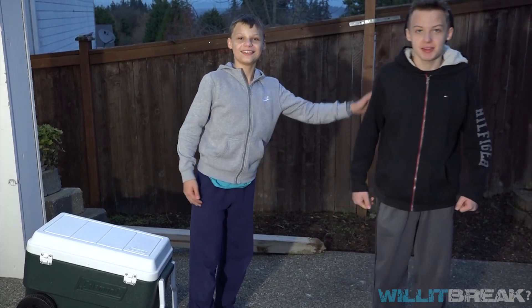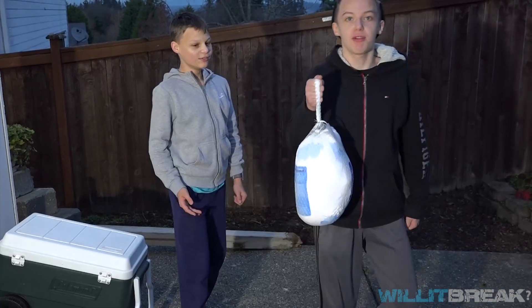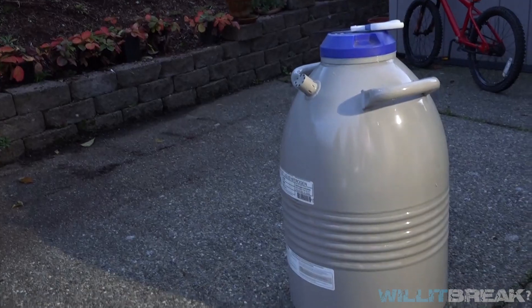What up guys, I'm Ben, this is David. Today we are going to be showing you how to prepare a Thanksgiving turkey with liquid nitrogen. So what we're going to need is a turkey, a cooler, and some liquid nitrogen.